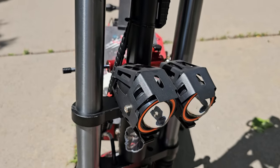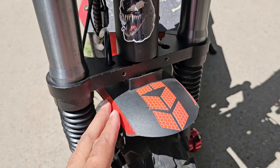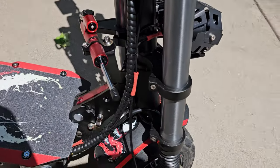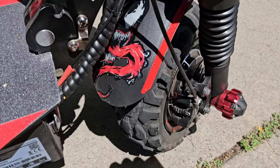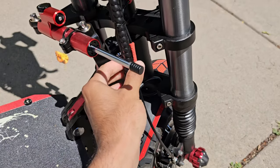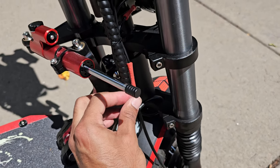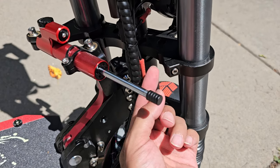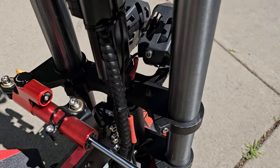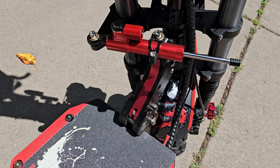Got Venom stickers and more reflective decorations, plus a Venom graphic on the back of the wheel. This piece here protects the wire from rubbing — when I turn the handlebars these wires get close to moving parts, so I just wanted to make sure they don't rub too much.